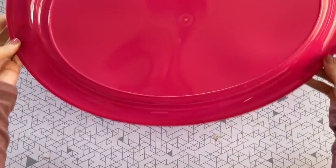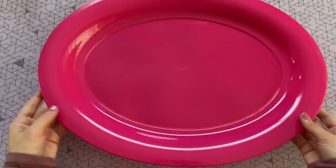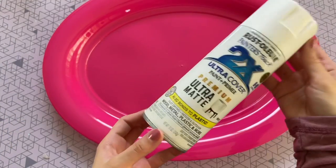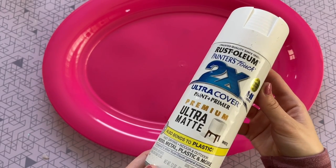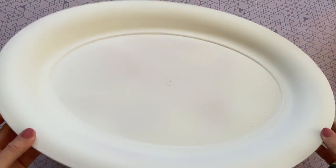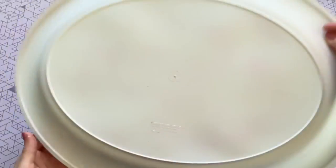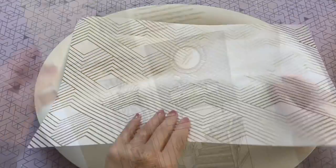I'm so excited to share this first DIY — it is so simple but this Dollar Tree tray is going to be completely transformed. I found this one in their summer area and picked it for its size — it is super large and very sturdy. The first thing to do is cover up that pink color. I used this spray paint, which covered it wonderfully. I painted the front and back and this matte coat is really going to elevate this tray.